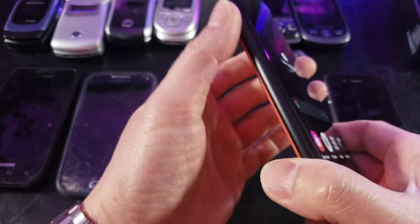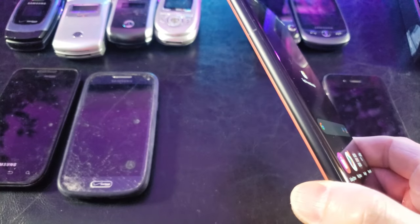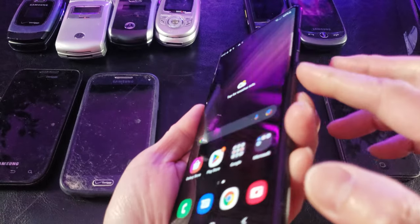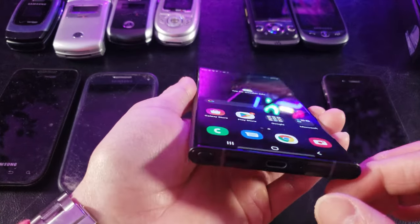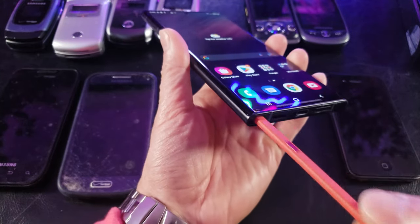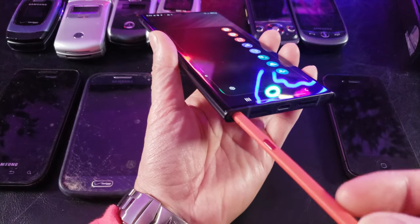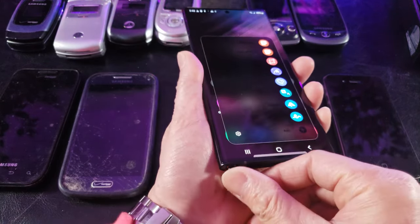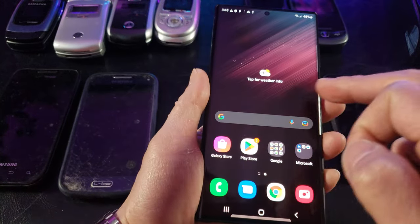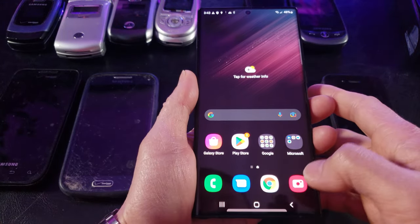It's so smooth. They definitely relocated the buttons from the left side — it used to have volume rockers and a Bixby button, but now everything is on the right side. Let's check out the S-pen. I believe you can even use it as a remote. The color matches the back of the case, and you have a lot of functions you can configure. I really love the S-pen.